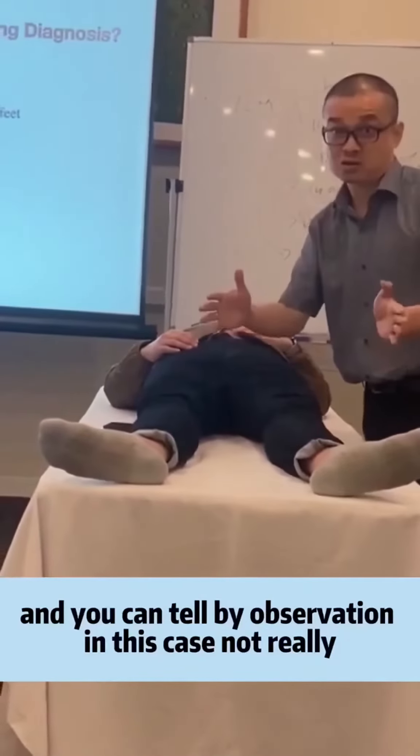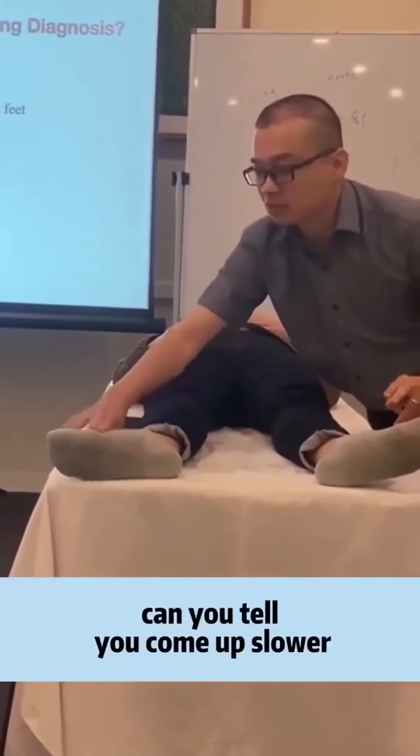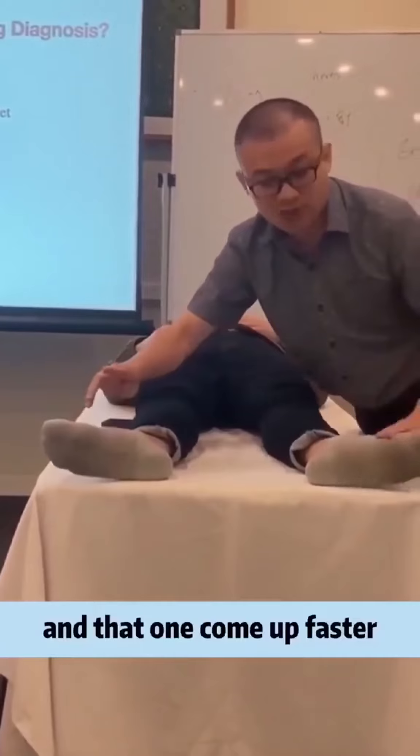And you can tell by observation. In this case, not really. Can you tell? Yes — it comes out slower. It doesn't come out faster.